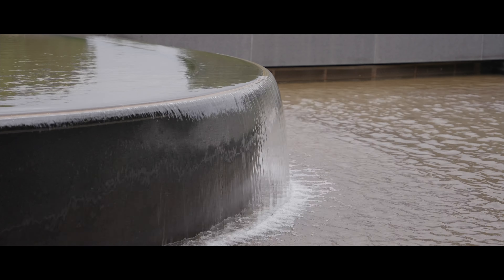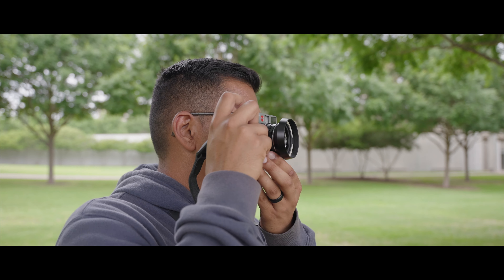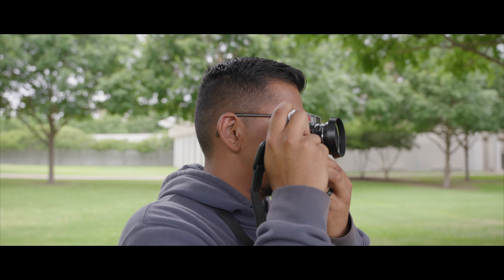I kind of want to get a nice establishing shot of the outside of the Kimball Art Museum here. This is kind of like a classic shot — you have the waterfall here in the front and then the rest of the structure from an angle. We'll have to stop down to f8. It looks like we're reading at f8 for 1/500th of a second.